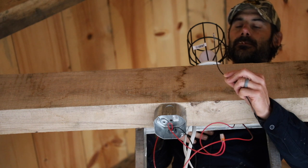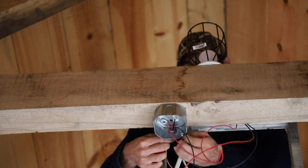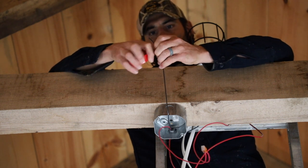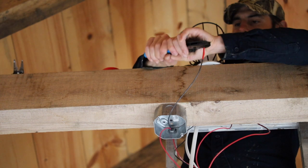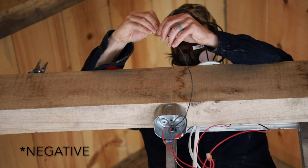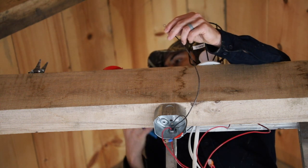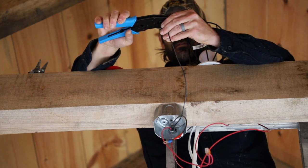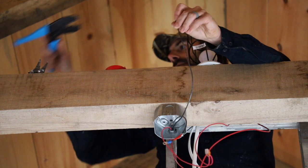This is our formerly neutral wire which we're going to tape red. There we go - so that was our positive. Now we're going to do our neutral. I really like these wire crimpers - very handy, give a good connection.